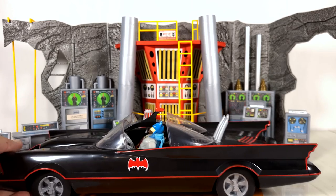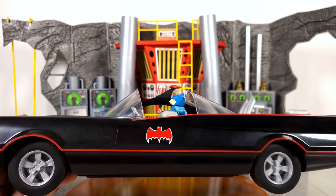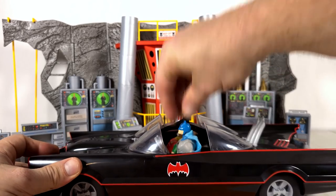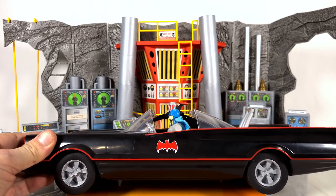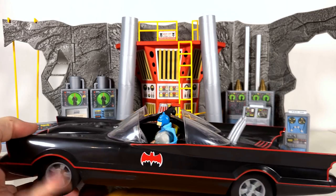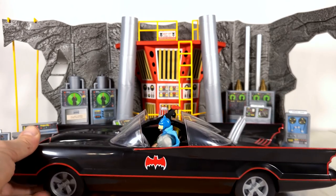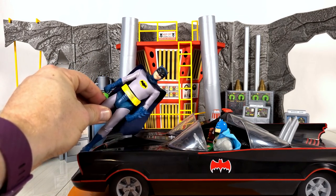Also someone had asked me: will the Batmobile actually fit the Kenner Super Powers Collection Batman and Robin better than the McFarlane Toys figures? And the answer to that is yes — they both fit perfectly in this Batmobile. This Batmobile is actually a Super Powers scale Batmobile, not so much a McFarlane Toys Adam West Batman figure scale Batmobile.